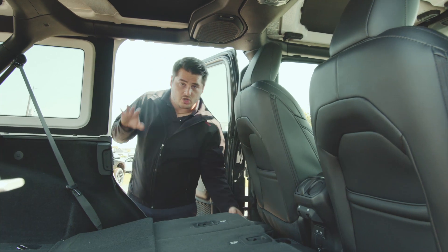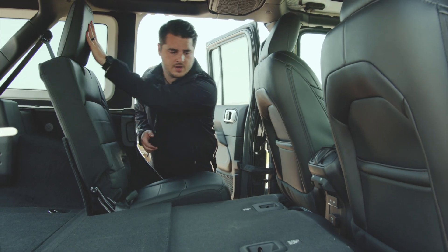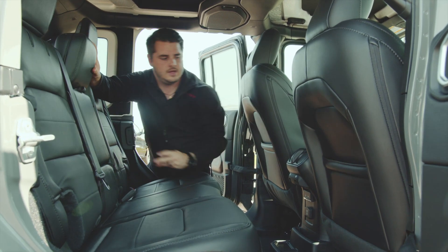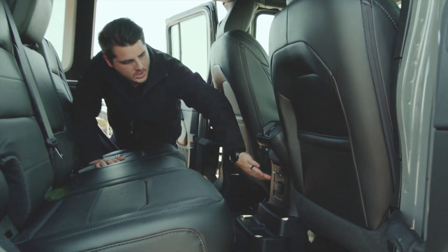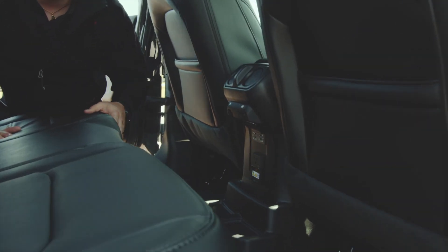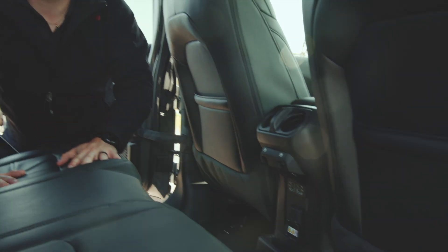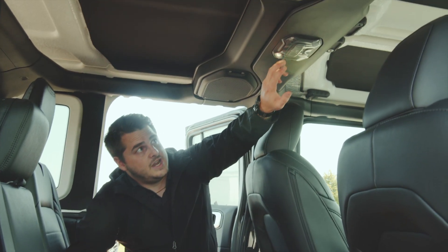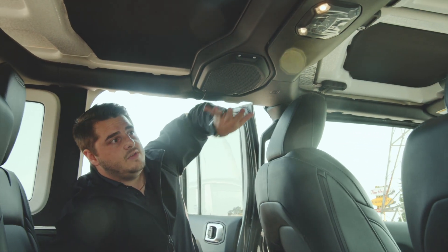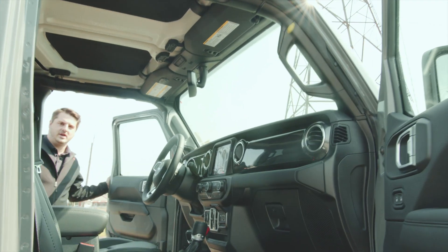Now we're in the back seat. I want to show you how much space there is back here. You've got your nice 60/40 split — nice and easy, both fold up, headrests fold up as well. You have electrical USB ports, a three-pronged outlet, power windows, and some ventilation for your AC up top. There's also some nice lighting for the back seat at night, and you have your speakers for the nine-speaker Alpine stereo system.